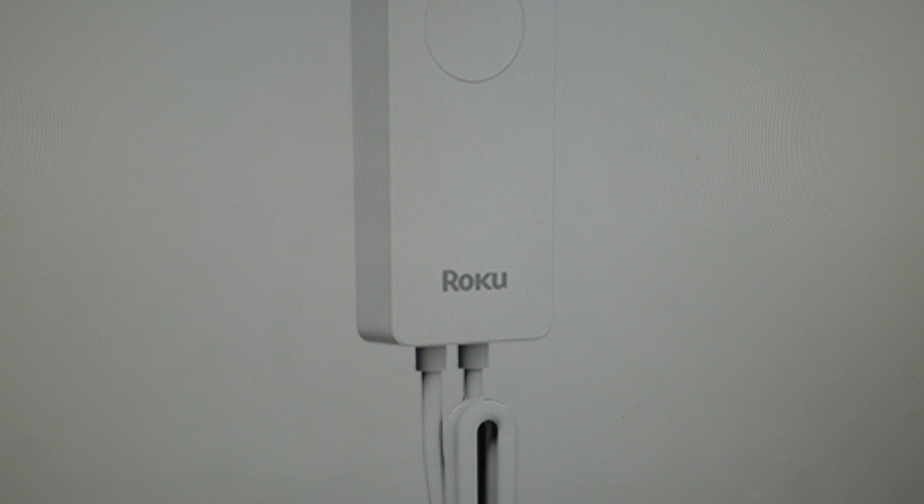The second reason is if you just want to get a fresh start on this light strip and get everything wiped off of it so we can set it up like we've got a new light strip. We can go ahead and do that by wiping everything and getting it back to the out-of-the-box defaults.